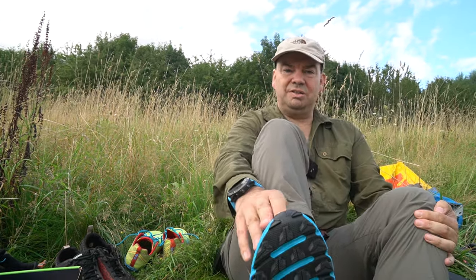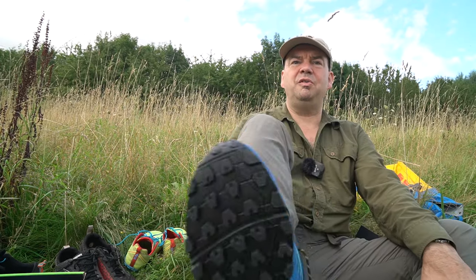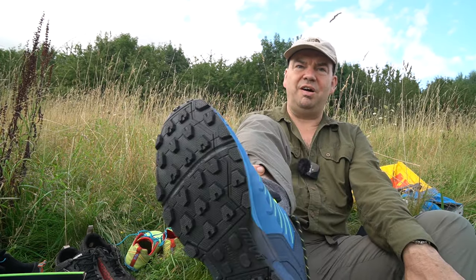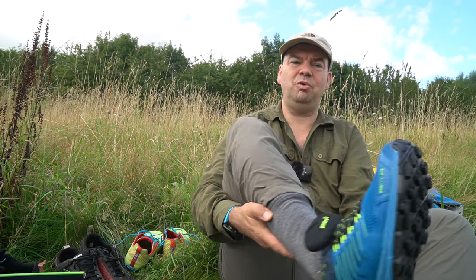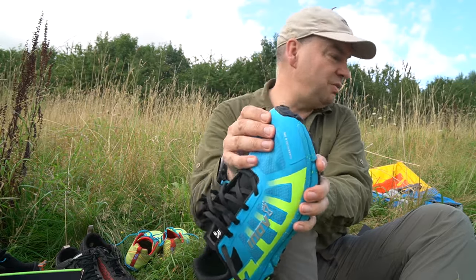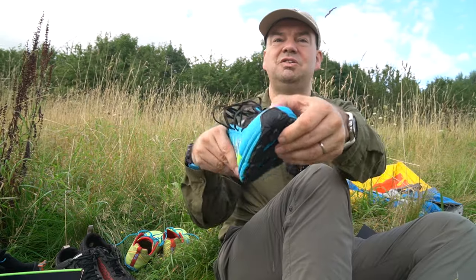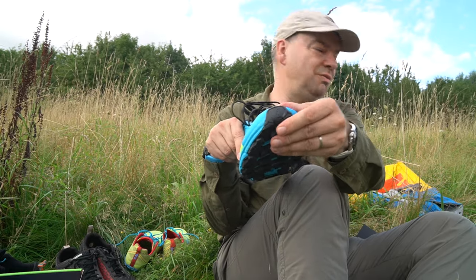The big toe is close to the end, but it's not at the end. Now, I must admit on the face of it, the 275 is a more comfortable fit around my toe than this one here. But I think it's because this end here is just a little bit softer and that's just a little bit harder and rubbery.